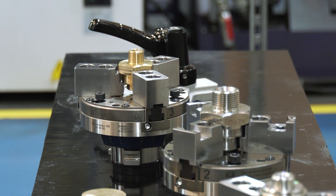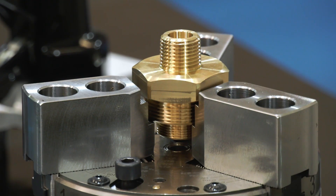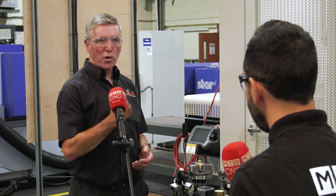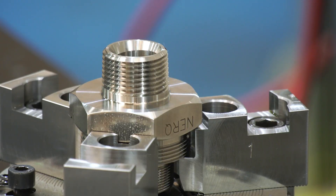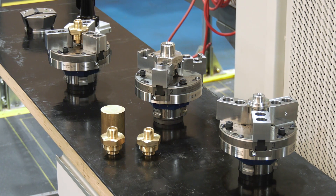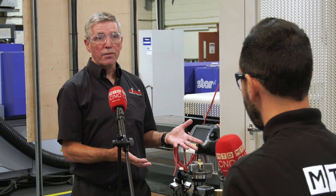A collet chuck wasn't going to do everything they needed, so they needed a three jaw chuck as well. Without the ability to actually take that three jaw chuck off and put it back on quickly the whole thing just wouldn't work. So the ability to put a three jaw chuck on quickly means there's value — they can do more parts per hour. And the whole thing is an accurate bespoke work holding solution, which is standard to us.